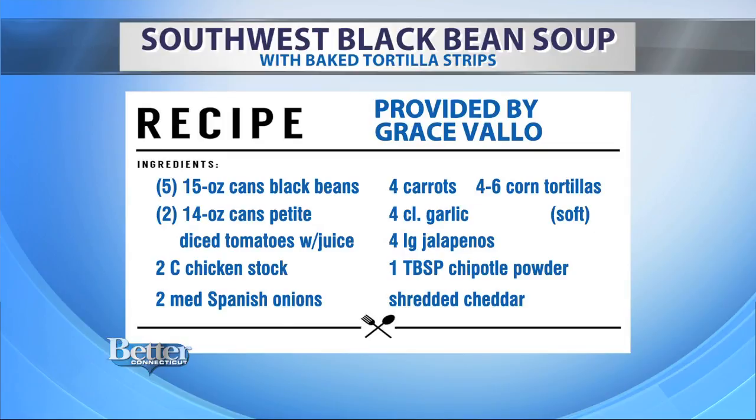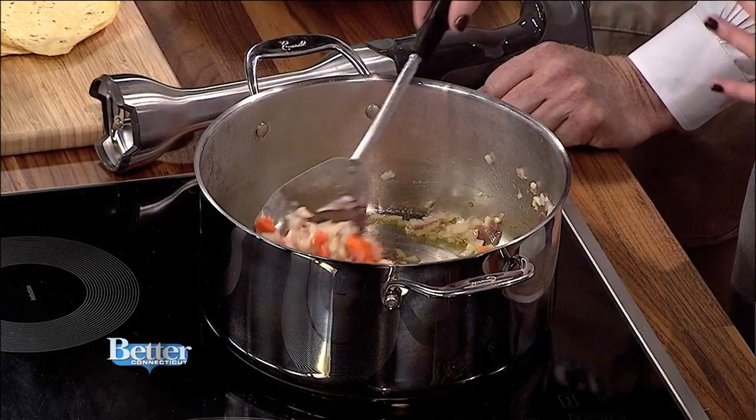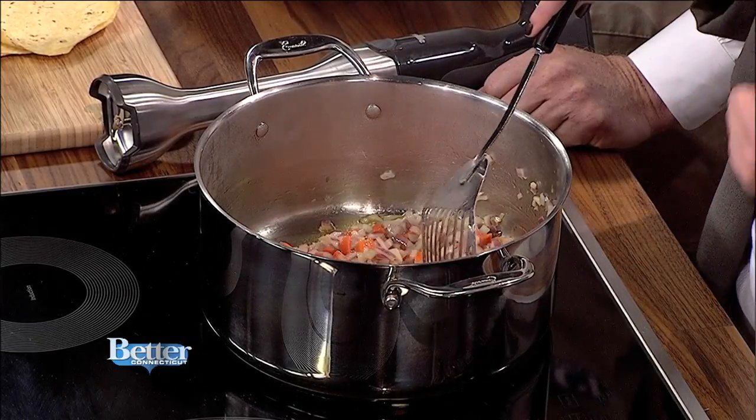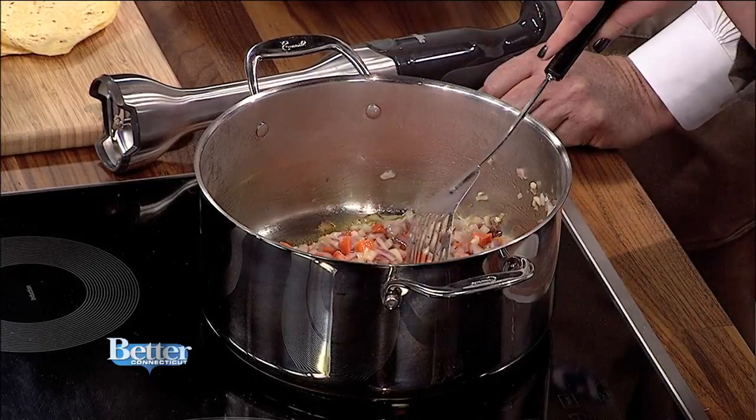You can also use a yellow onion if you have that in the house — it doesn't really matter. You just want to sauté that until it's soft. And it's four carrots, two onions, and four cloves of garlic. Really simple.